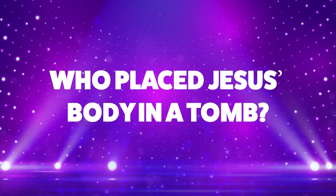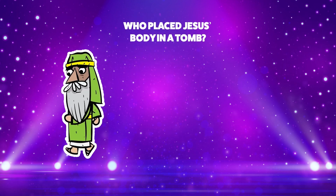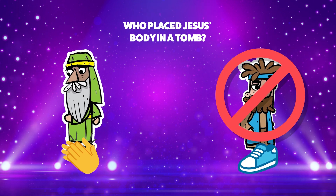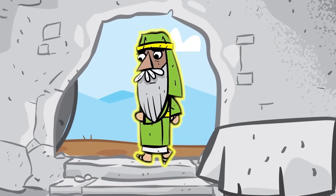Who placed Jesus' body in a tomb? A man named Joseph or Jonah? If you think the answer is a man named Joseph, clap your hands. Or if you think the answer is Jonah, stomp your feet. Jonah didn't place Jesus in a tomb. That's right — Joseph placed Jesus' body in a tomb.